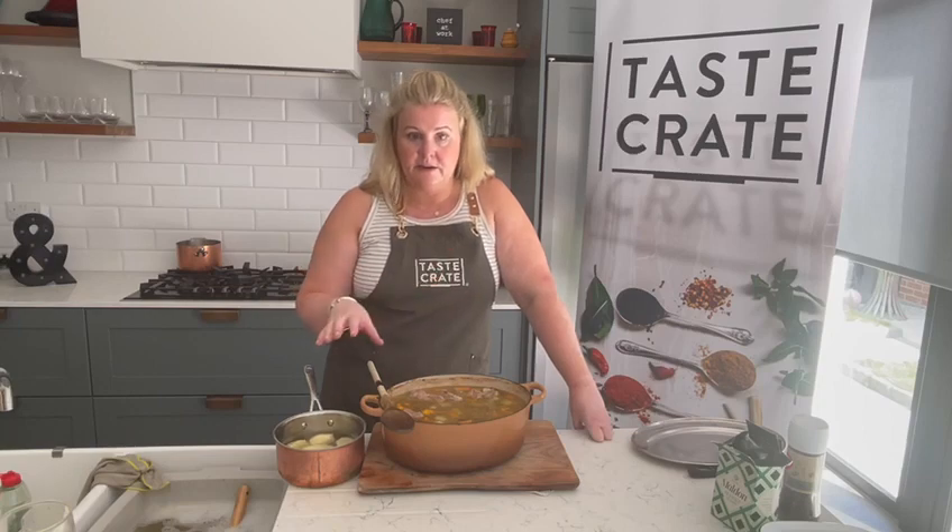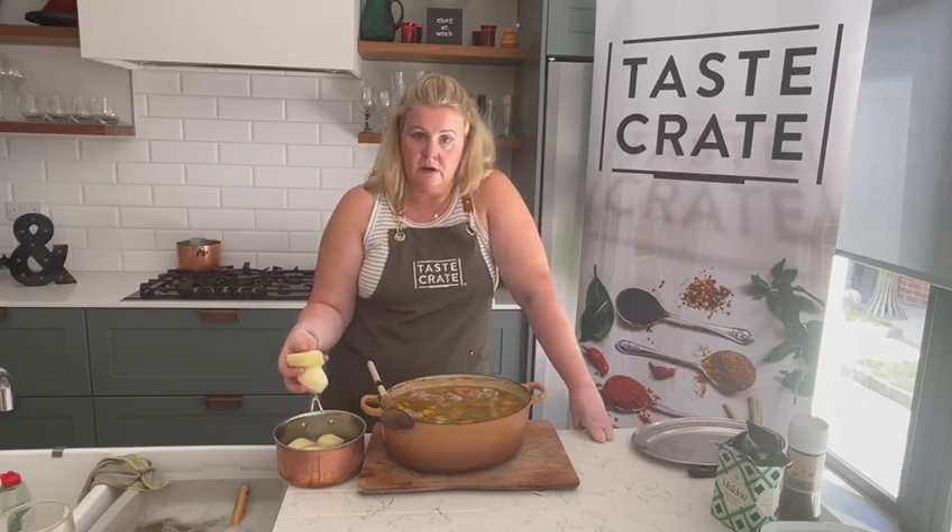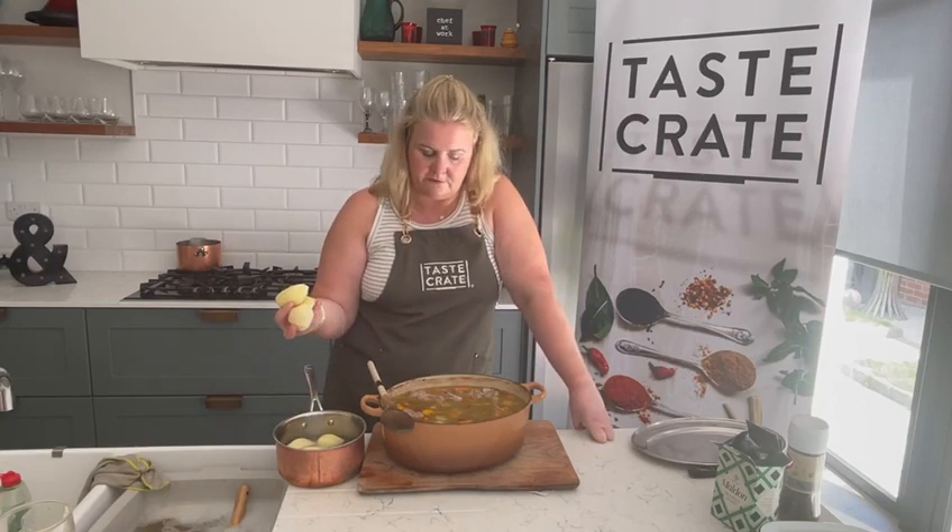Take it out of the oven or take it off the hob. I've had mine in the oven because I've been using the hob for other stuff. You can casserole on the hob or you can casserole in the oven — whichever you prefer.